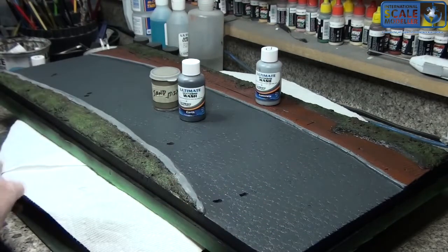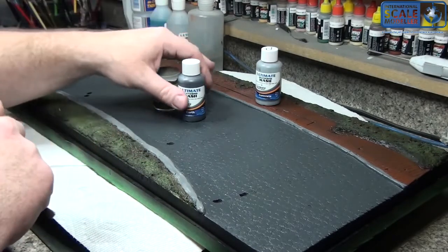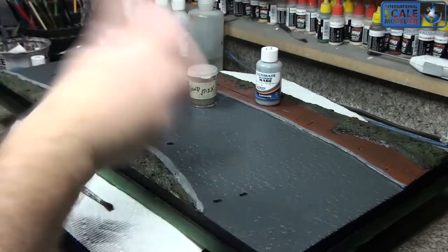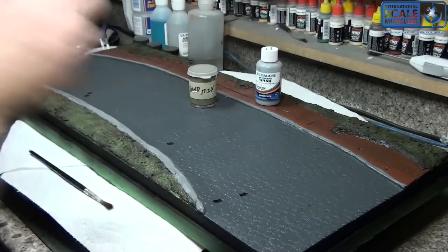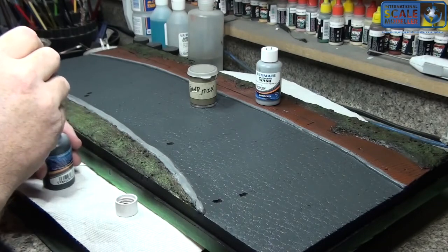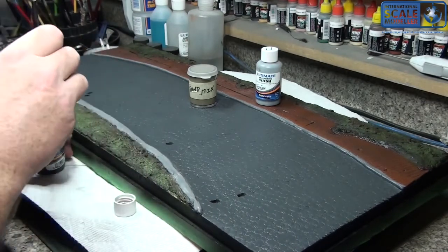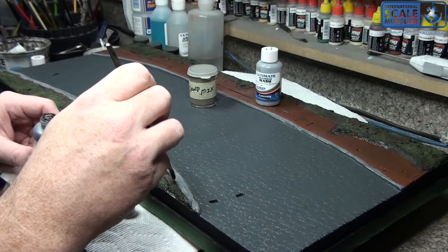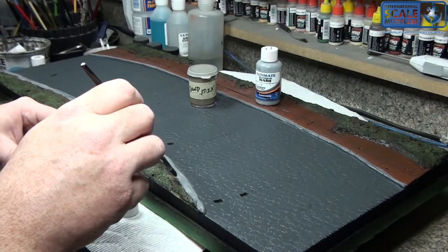I'm not going to show me applying the entire thing because it's actually going to take quite a bit of time to apply to the entire surface, but you'll get the gist from what you'll see here. Because this is a clay-based wash, you've got to shake the living snot out of them to get the particulates floating back into the suspension.